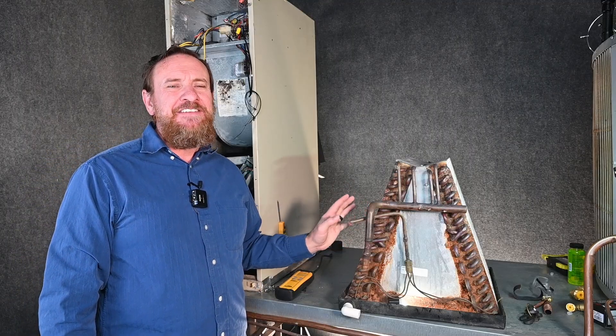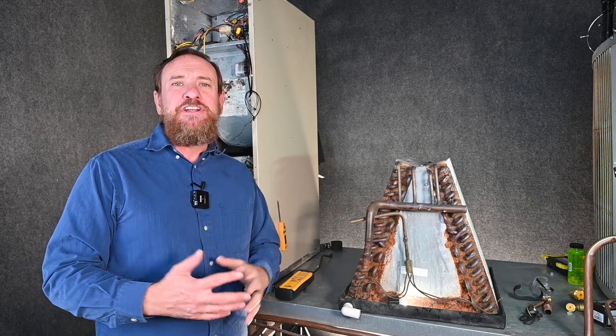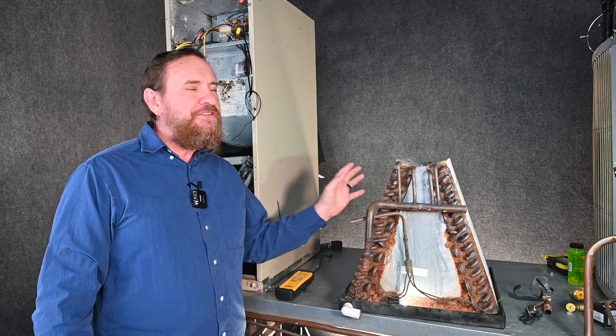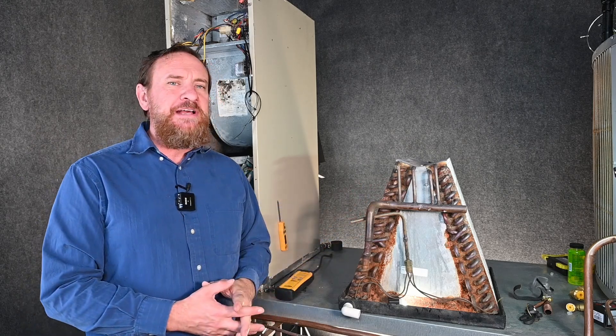Once we've determined there's a leak in the evaporator coil for residential, we'll typically have to replace that evaporator coil. However, in commercial situations, we're definitely going to be fixing those leaks. There are some scenarios where you're going to have to find where that leak is and fix it. We're just going to go through some of those examples.